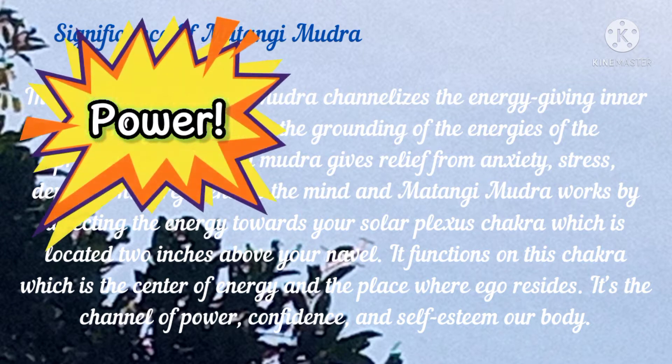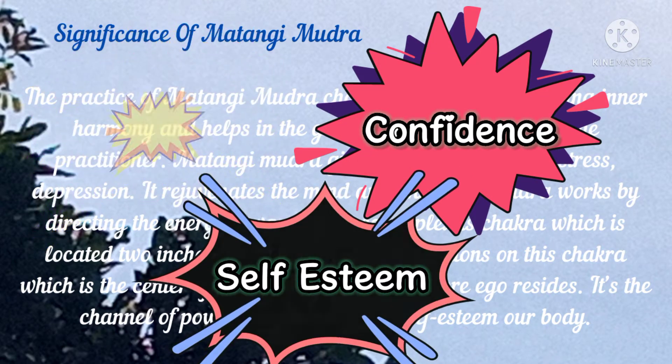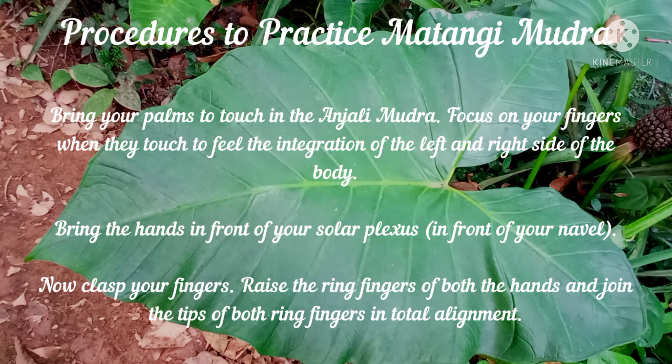It functions on this chakra which is the center of energy and the place where ego resides. It is the channel of power, confidence and self-esteem of our body. To practice Matangi Mudra, first bring your palms to touch in the Anjali Mudra. Focus on your fingers when they touch to feel the integration of the left and right side of the body.